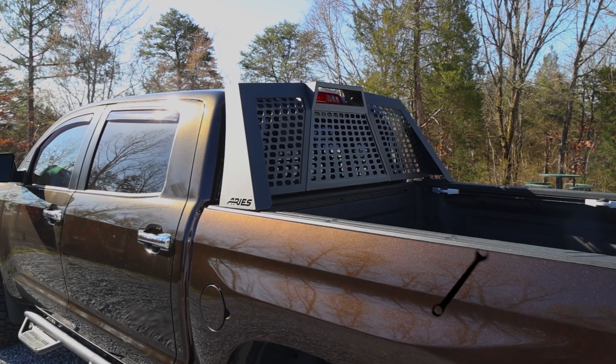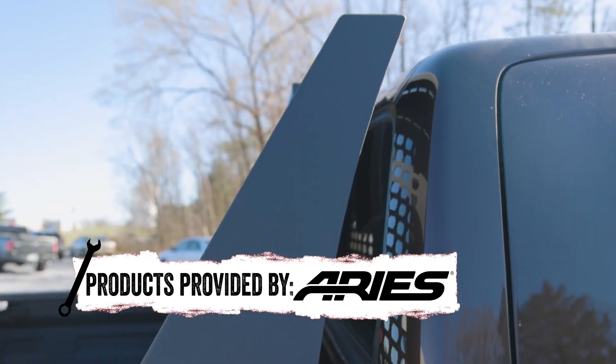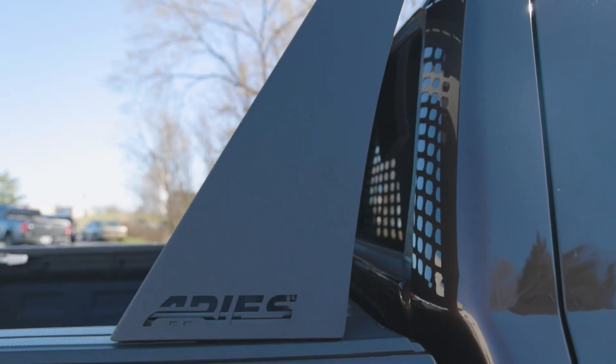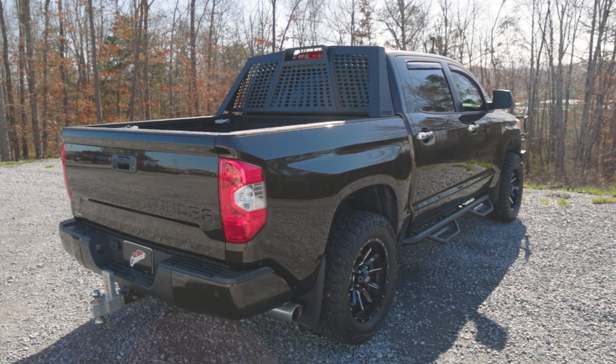The aggressive and unique styling of this headache rack definitely stands out in a crowd. The angular tubing hugs the lines of your cab creating a very modern look. Each model is built specifically for their particular truck allowing them to look custom.